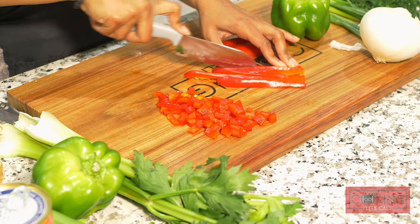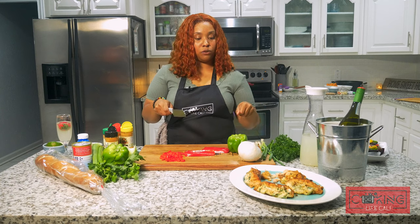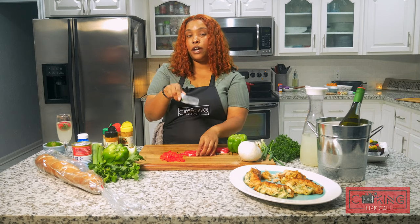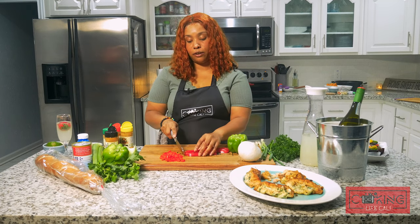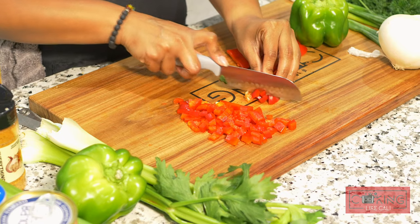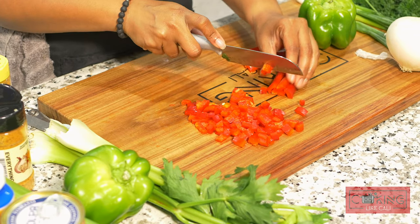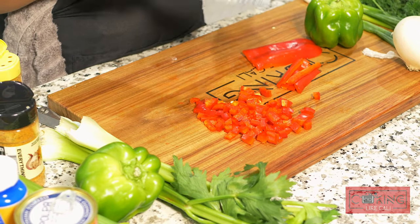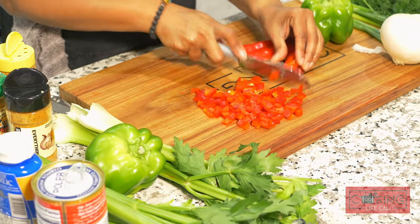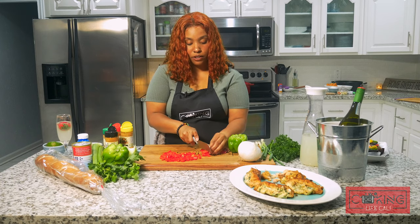We're gonna chop and dice everything and get our pan ready. I have a pretty decent sized pot. I'm gonna add one whole stick of butter — actually about two short sticks — and let that butter melt completely. Then I'll add flour to create a roux, and in that roux I'm gonna add a little tomato sauce. It'll all come together into a nice authentic creole crawfish etouffee.